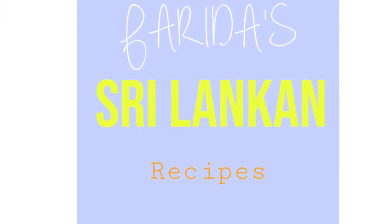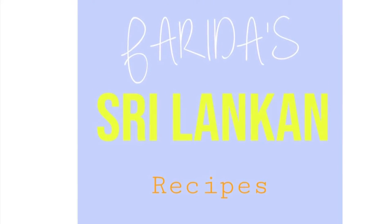Welcome to Farida's Sri Lankan Recipes. Today we're making beef bone broth.